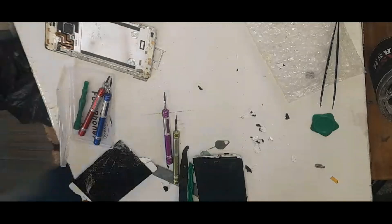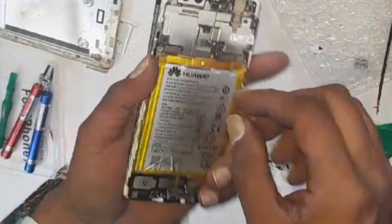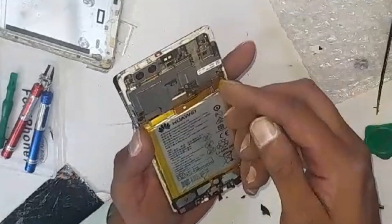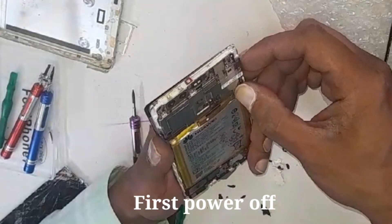I was changing the LCD on a Huawei P9 and it's asking for a password, and the customer doesn't remember the password. So we're going to hard reset it quickly. It's not that difficult. If the phone is on, just power off the phone using the power button.